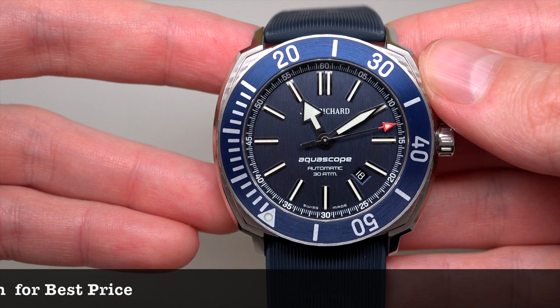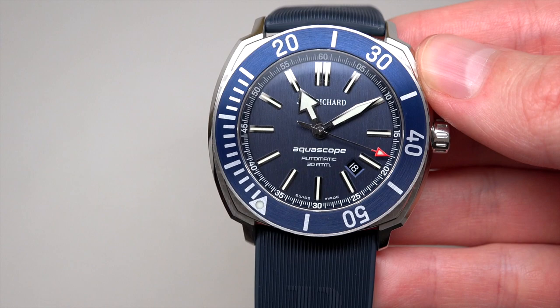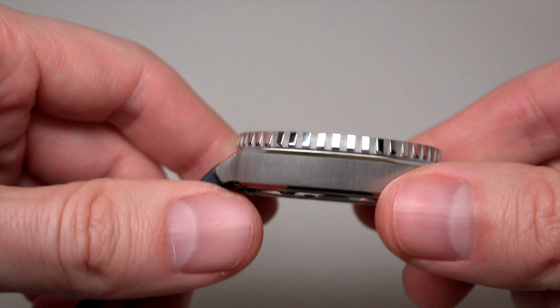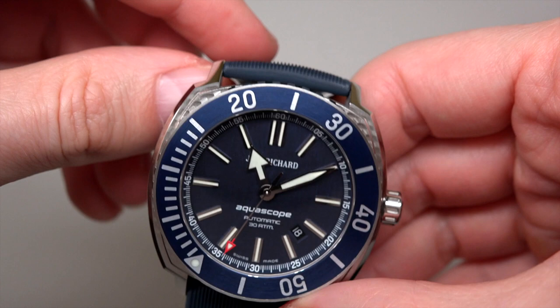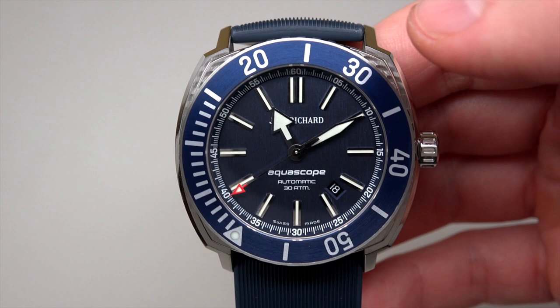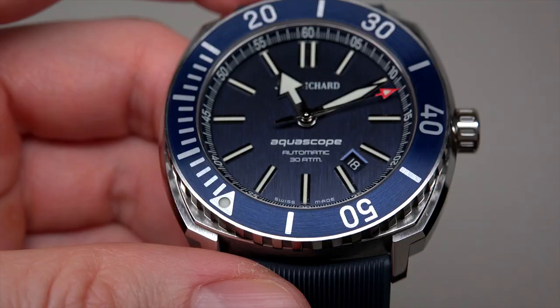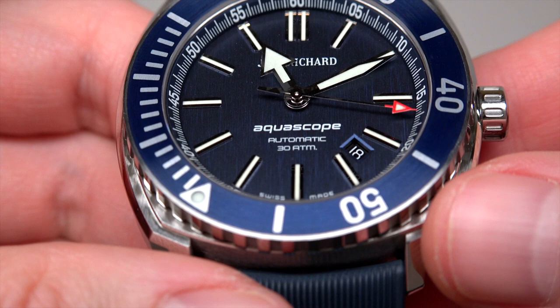Everything is the same, just this model has a self-winding movement. Case size is 44 millimeters without crown, and 13 millimeters thickness — nice, not so fat. Power reserve 28 hours. Sapphire scratch-resistant anti-reflective crystal. Water resistant 300 meters or 1,000 feet.